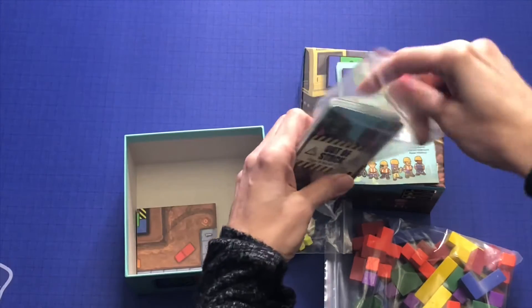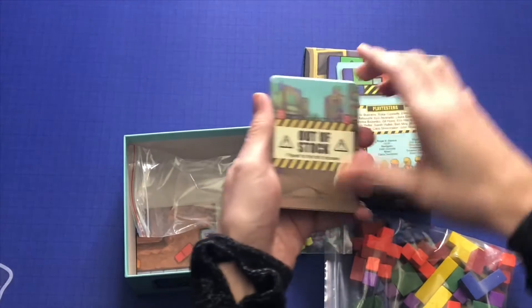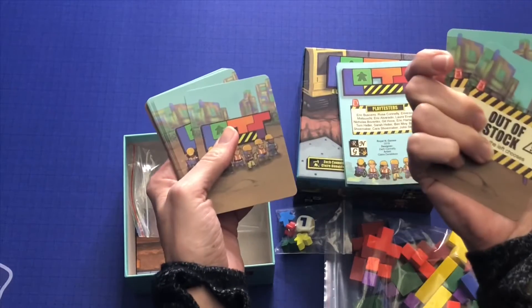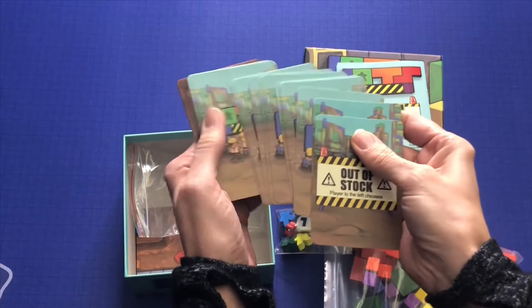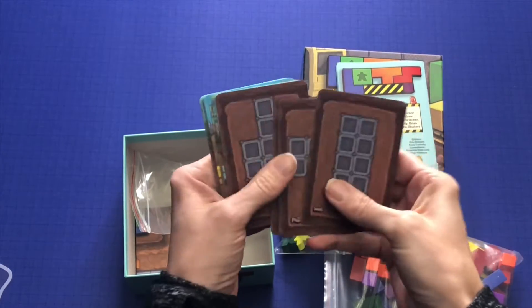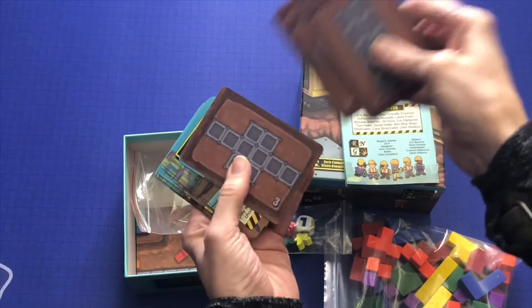I was actually very surprised to get this in. I was inspecting any Kickstarters for a while because of the Chinese New Year and now the coronavirus, but this must have hit the boats before that all happened.